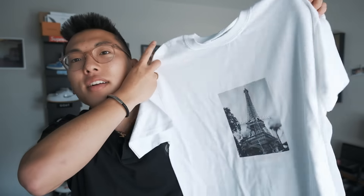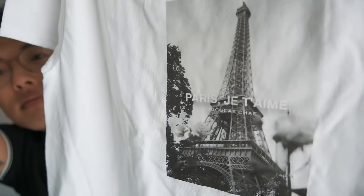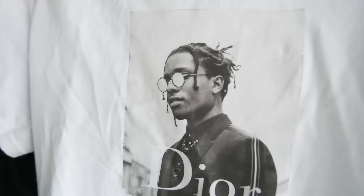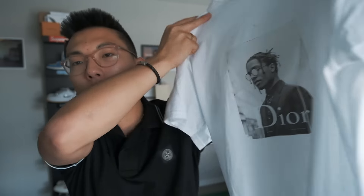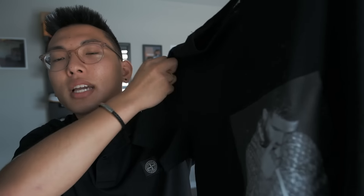Let's run through the results. First one is this fire Paris shirt — it says 'Paris Je T'aime,' which means 'Paris I love you,' with my name under it. This is a photo I took while in Paris on a film camera, so I'm super happy with how this one turned out. Another one on a white t-shirt is this Dior x ASAP Rocky shirt — it's super fire, but it's actually kind of crooked, not completely centered, so I should have paid more attention. Next, this might be my favorite: we got Mr. Champagne Poppy on a black t-shirt — he's wearing a Supreme Louis Vuitton jacket and I just had to get that on a black t-shirt.